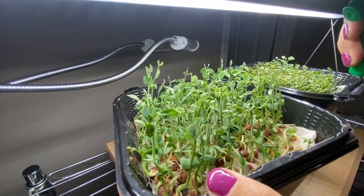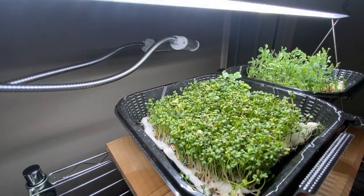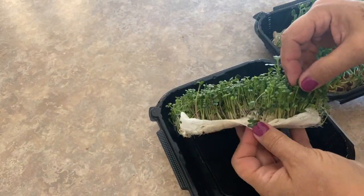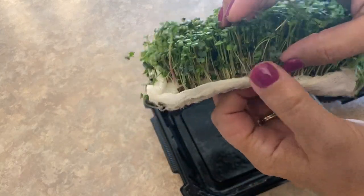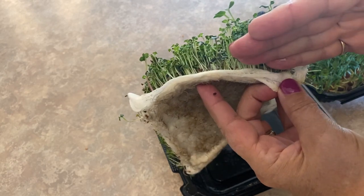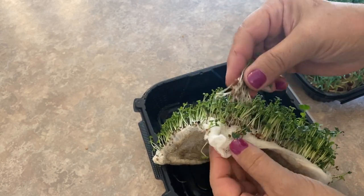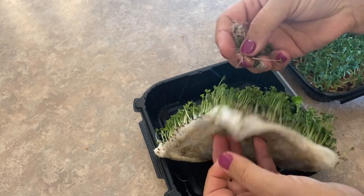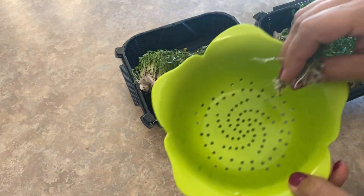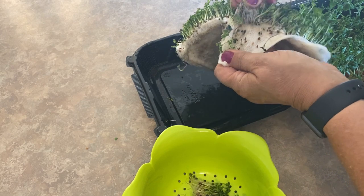My pea sprouts and microgreens have been growing for about eleven days and I'm ready to harvest. You can leave them longer, but I think it's time for a taste test. These are about two inches tall, and the great thing about the cheesecloth is that you're not going to lose much — you don't even have to cut these, you can literally just pull them right out of the cheesecloth. The roots are okay to eat as well, so you're getting very little waste with this medium, which I really love about it. I do like to give them a rinse before using.